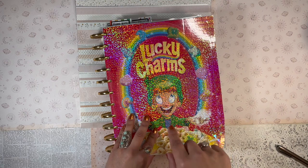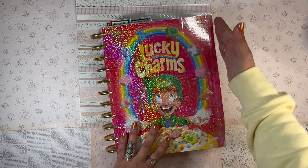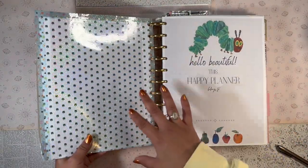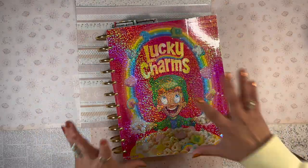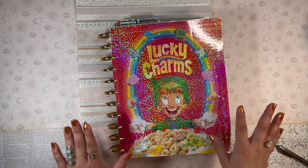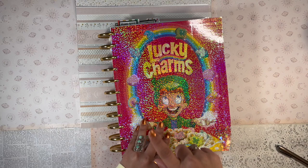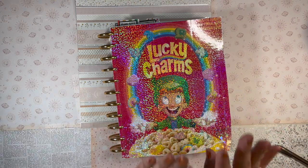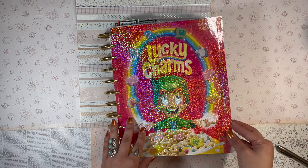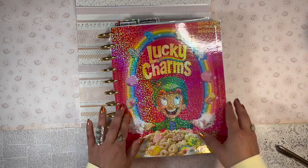This is a very rough prototype — I think I would do this again, go out and get another box, and be a lot more careful with how I cut the front cover and lay down the sparkly vinyl. I was just experimenting and playing with it. It's a little wonky on the edges, but I can definitely make a much nicer, cleaner version.